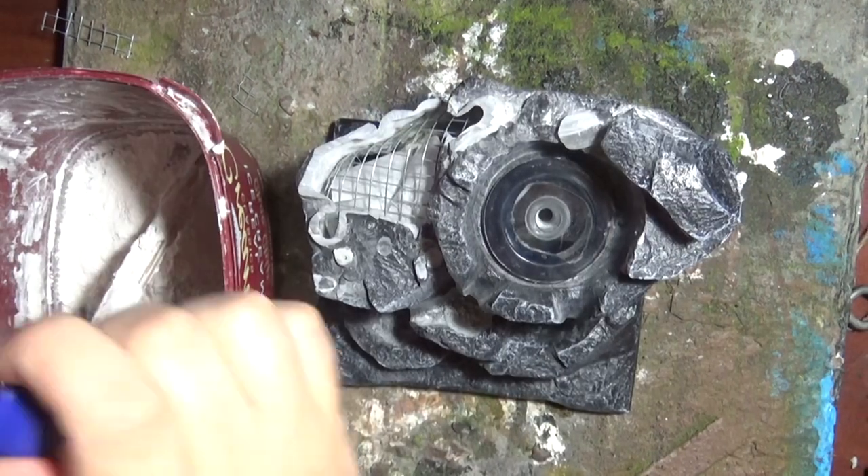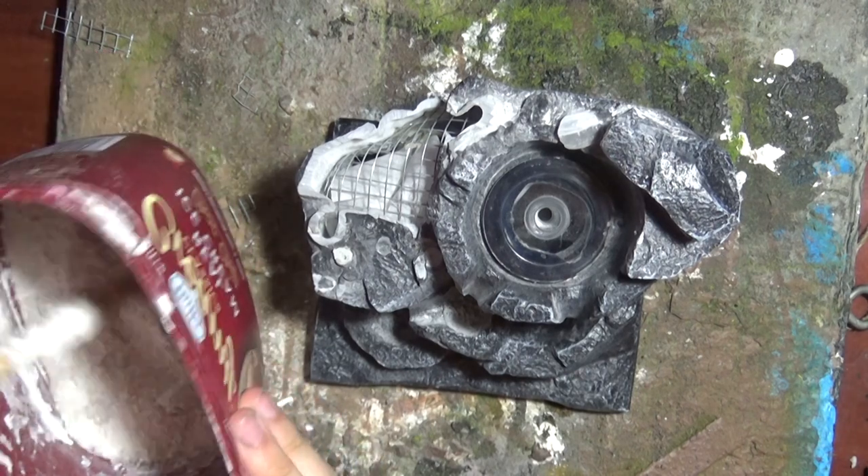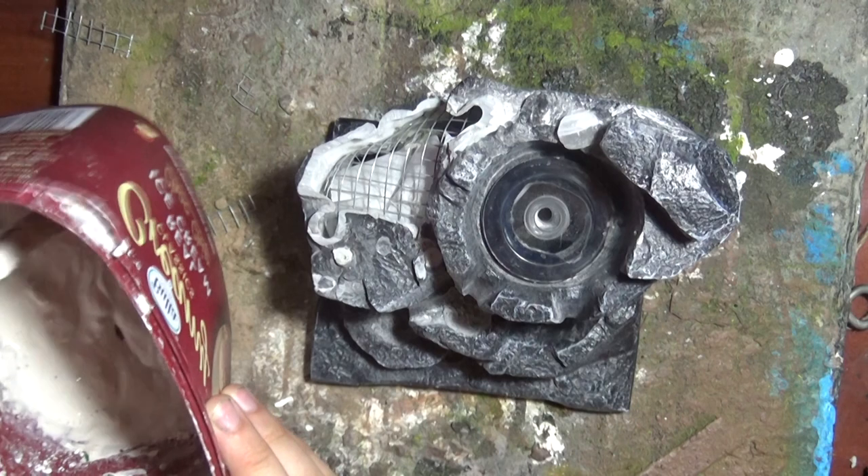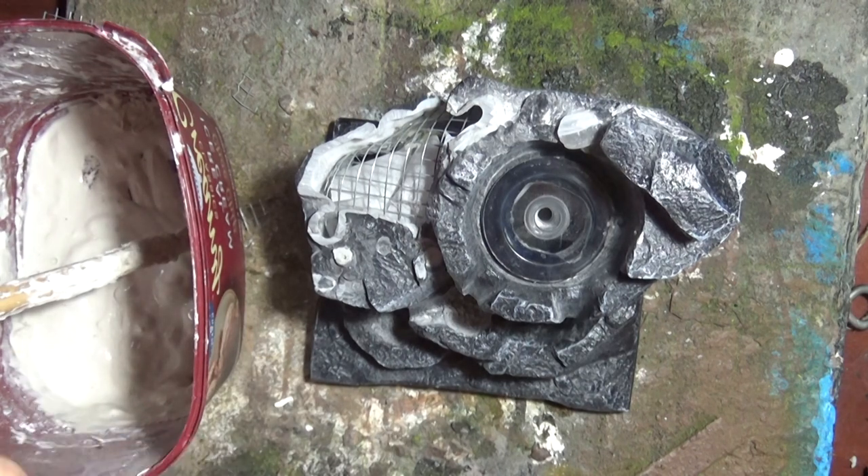I mixed up my own sculptor mold using a very watered down plaster of Paris with some toilet tissue ripped up and put in there for that tensile strength. This is the same technique I used on my first diorama video.